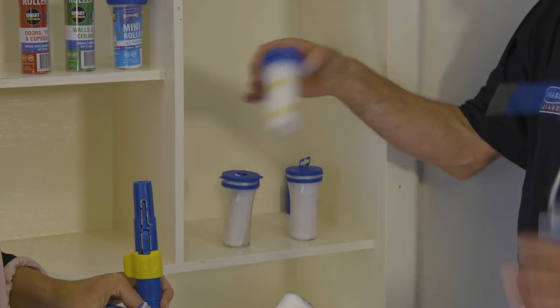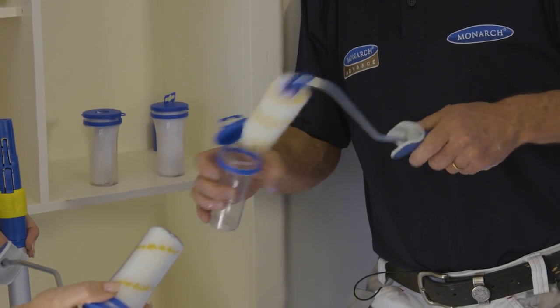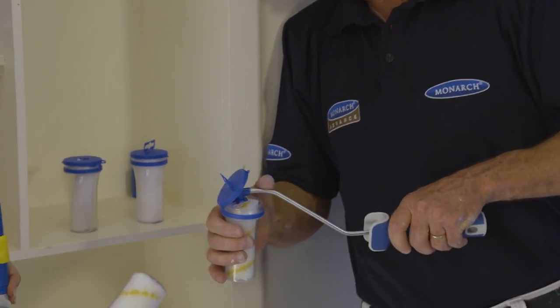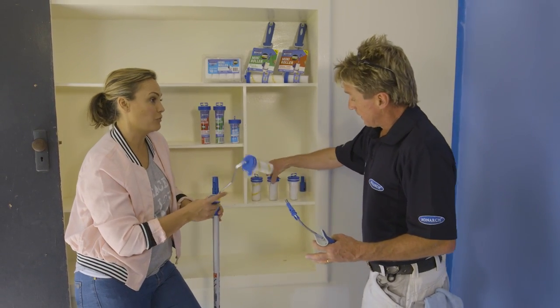Then you just grab yourself another one — you might want to do two or three different colours. Open the next container, let the handle click in, do your painting, store it away, and off you go again. No more messy fingers, and it's great for big projects as well.